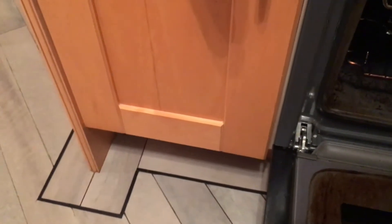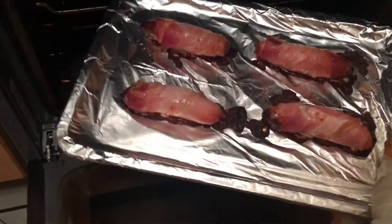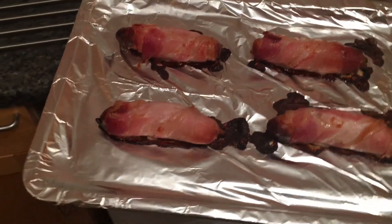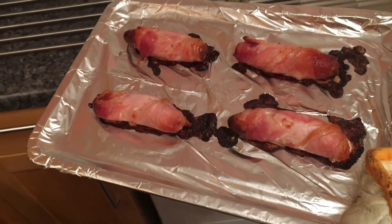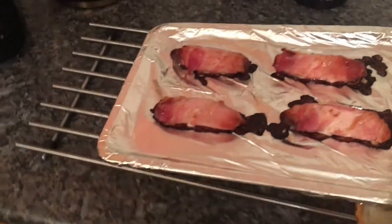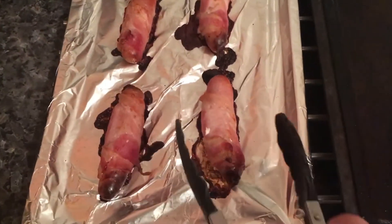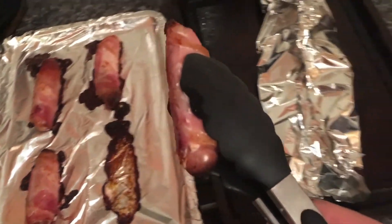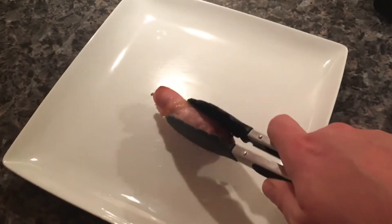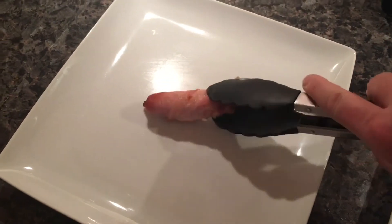Oh, it's steamed up. Look at those beauties. Look at those absolute beauties. Perfect. They look sensational. Just to show you how they look inside — look at that. Take it over here. Look at that. Looks lovely, doesn't it?